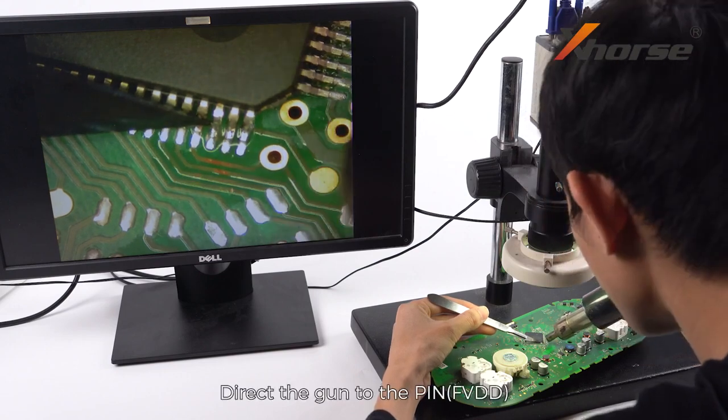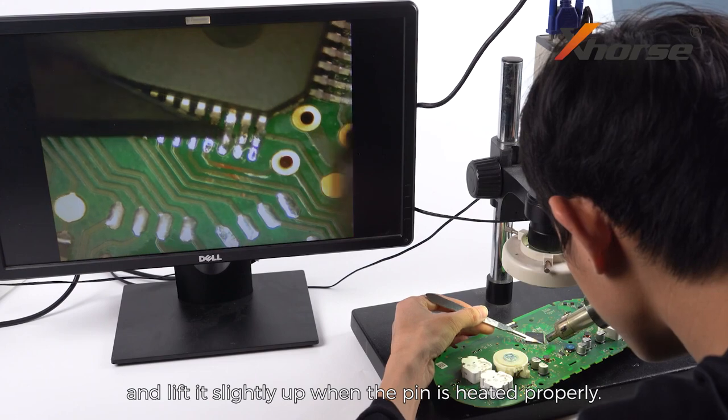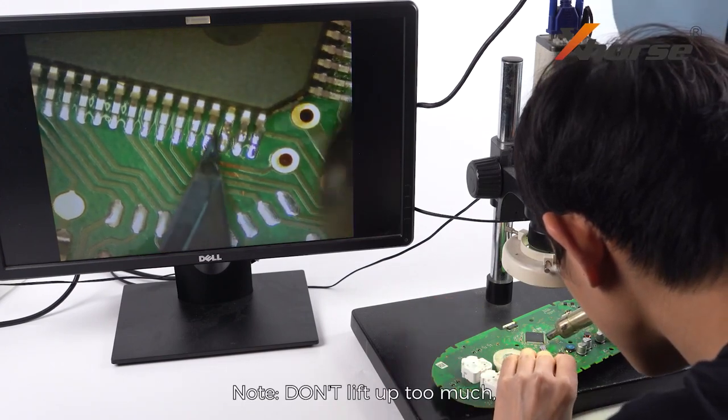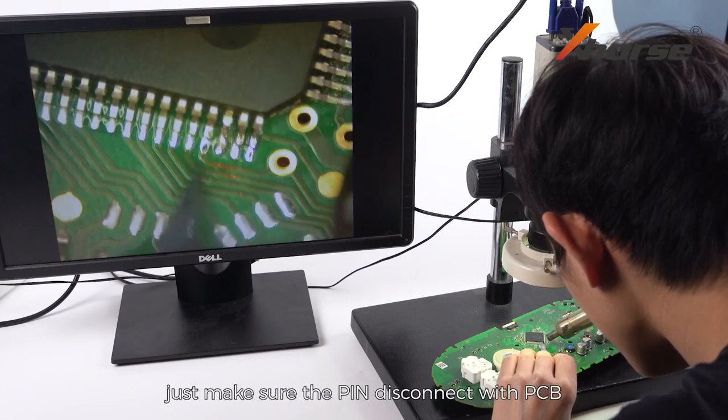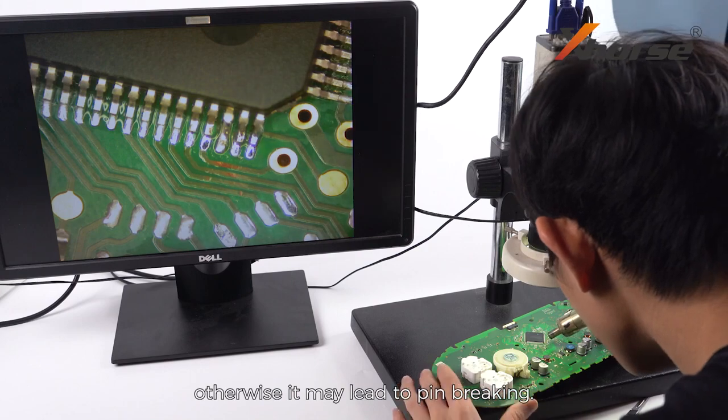Direct the gun to the pin and insert the operating knife under the pin. Lift it slightly up when the pin is heated properly. Note: don't lift up too much — just make sure the pin disconnects from the PCB, otherwise it may lead to pin breaking.